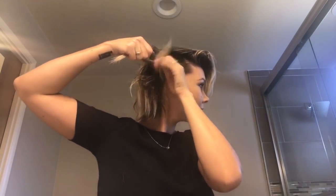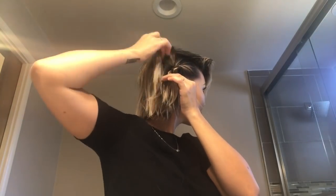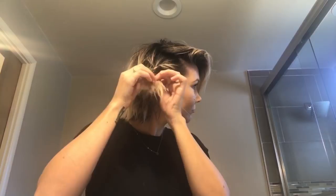You can see how I seriously can do a million things with my hair. I'm just adding a little braid to the side and then I'm going to kind of tease the ends out. And because of the product, I don't even need a hair tie.